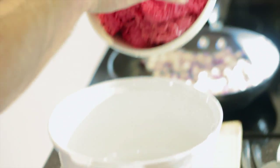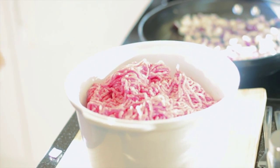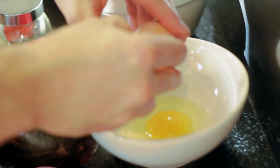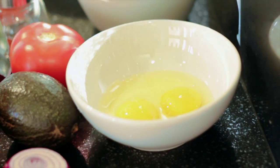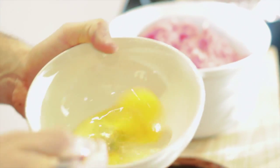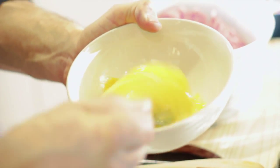First, in goes the beef into the pot. We want to crack a couple of eggs in there — nice and easy. Keep the place tidy and just give those a nice quick mix. Really easy, nice little flick of the wrist.